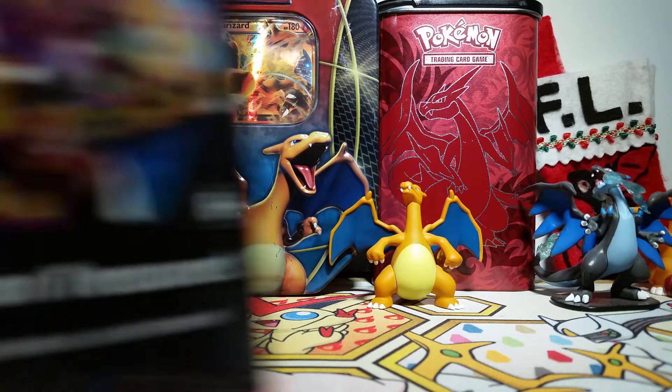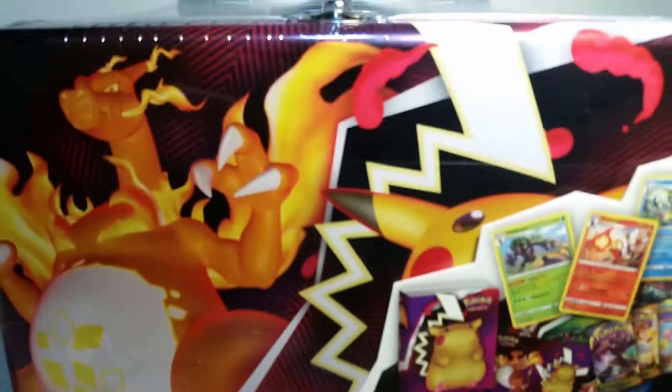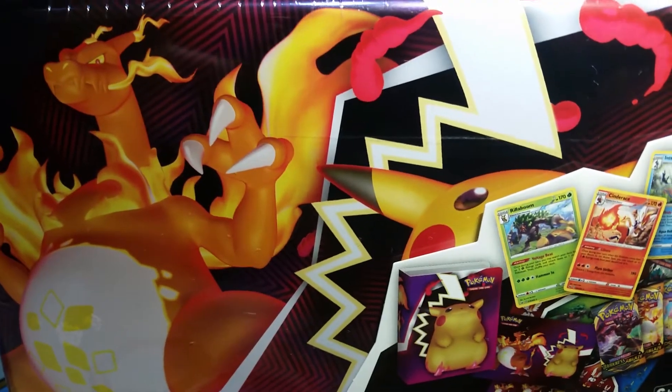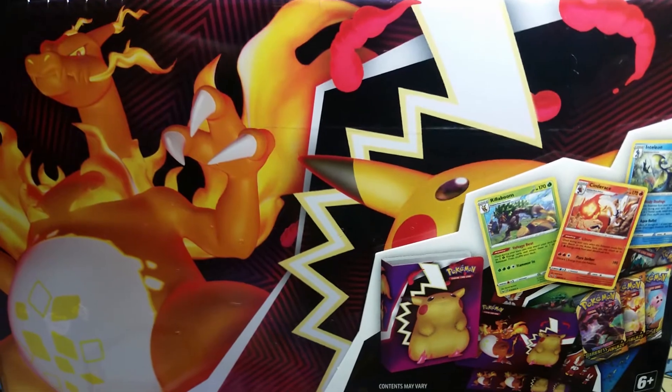Hello friends, how's it going today? I'm super excited because we get to open up the new collector's chest. I can't even get it into frame. Here they are. We've got the Gigantamax Charizard and Gigantamax Pikachu on this tin and I'm just so excited. So let's crack into it.